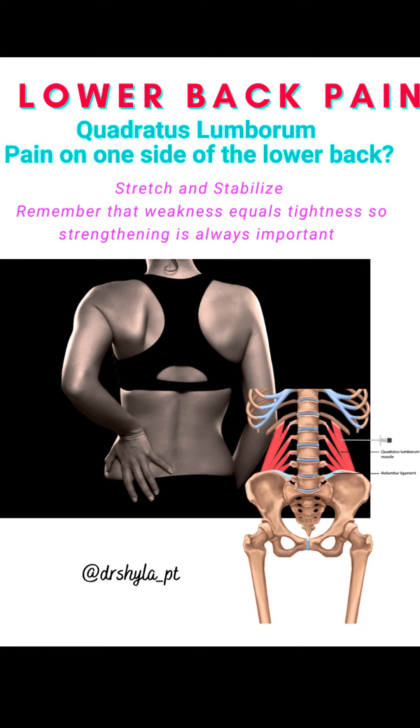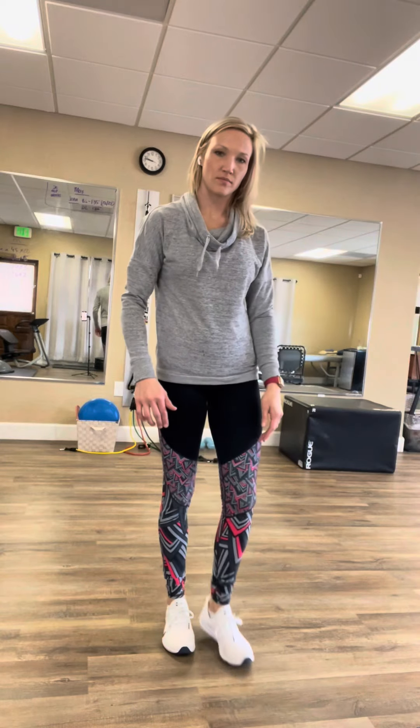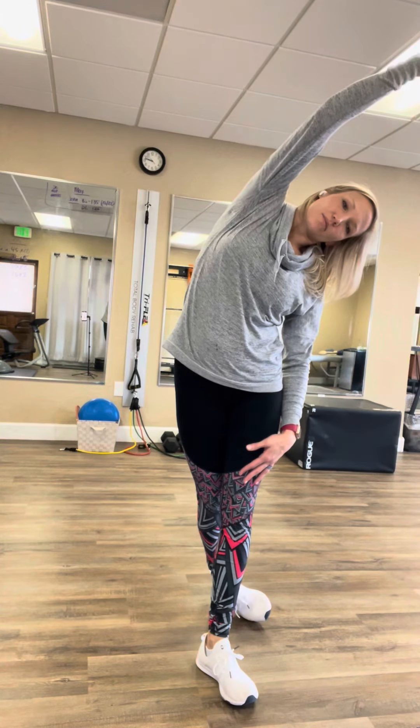Do you experience pain or tightness in one side of the lower back? That can oftentimes be pain in the quadratus lumborum. Here are a few good stretches to work through to not only mobilize it but also strengthen it.